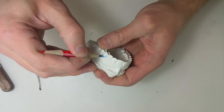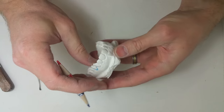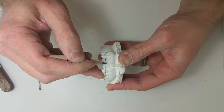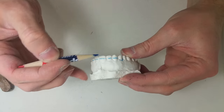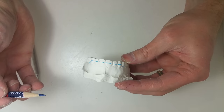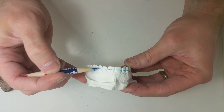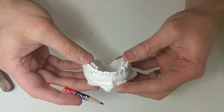I'll draw here and here, and draw the labial bow. If I draw a straight line from three to three, that tells the wire bender to make the usual loops at the canines. Anytime it's two to two or four to four we draw the loops where we want them, but if we don't draw any loops and we've marked it from three to three, that means just make a standard three-to-three labial bow.